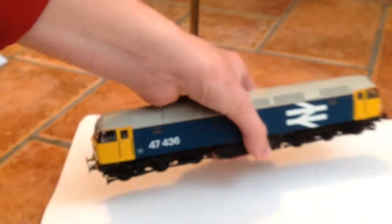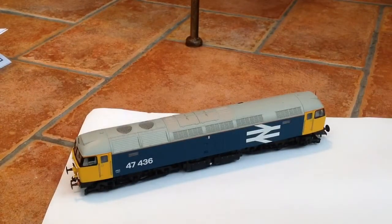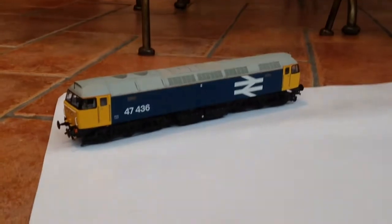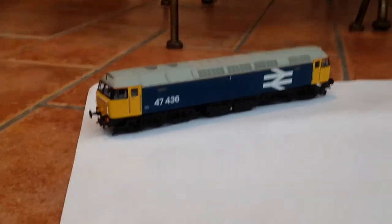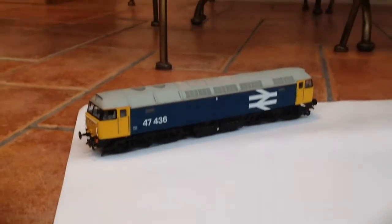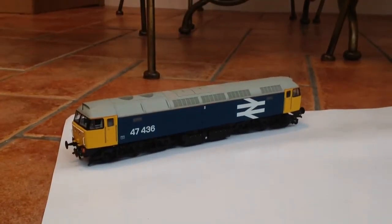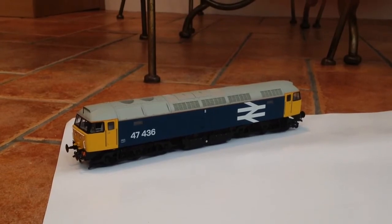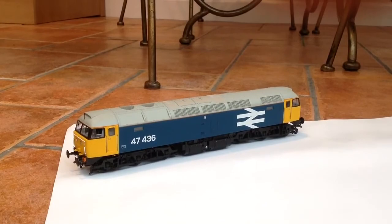That's pretty much it for this review. I hope you've enjoyed it. Let's get some low-angle shots of it — as you can see, it's a very nice model. It was quite expensive; my other 47s were bargains, but this one was the standard Class 47 price. It was very worth it — it definitely looks very nice. Thanks for watching and goodbye.